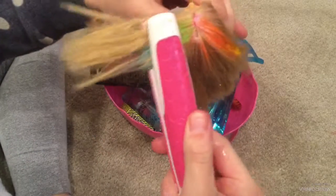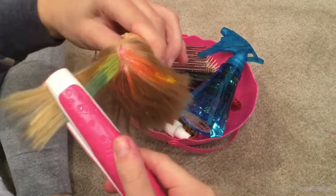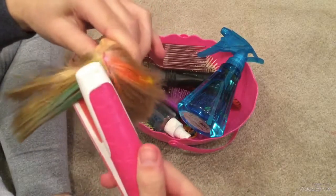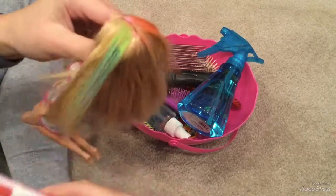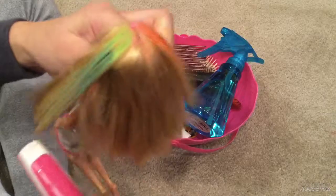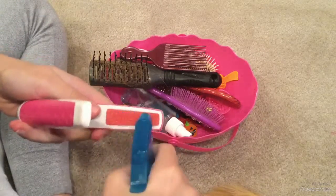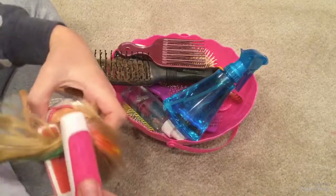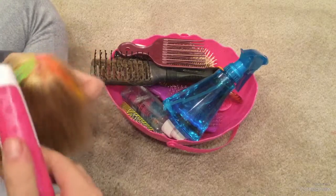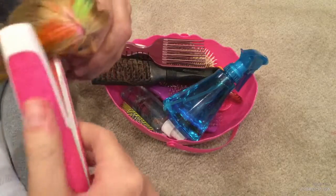There we go - you can see it's kind of starting to fade a little and get lighter. When I brush it out it'll get a little lighter also. I'm just gonna add a little more water. There we go, you can see it went all the way down. And now for the other side.